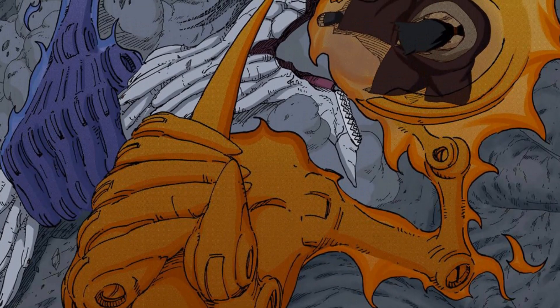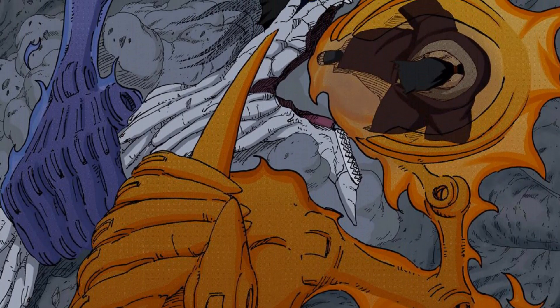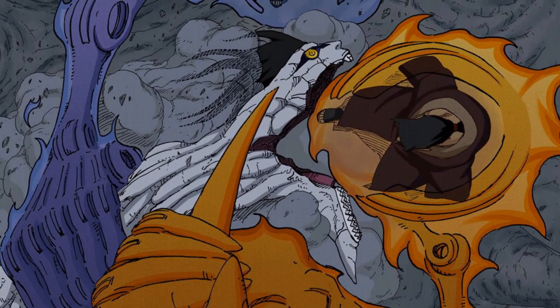We also see that the Totsuka Blade can change sizes to fit the occasion. For example, when Itachi was fighting Kabuto inside that narrow cave, he used a smaller variant of the Totsuka Blade.